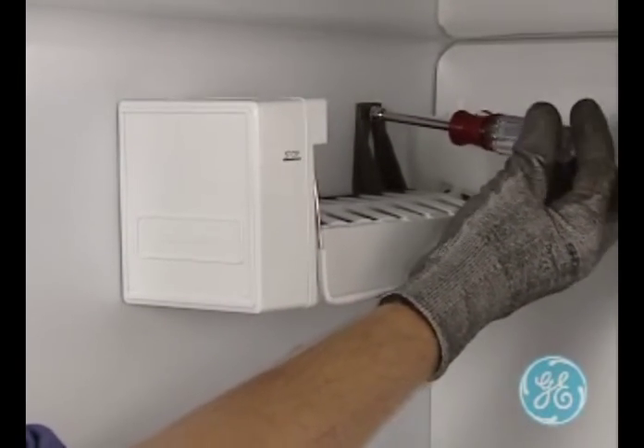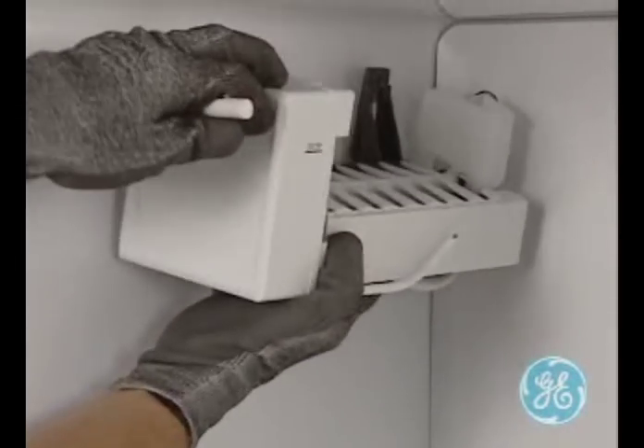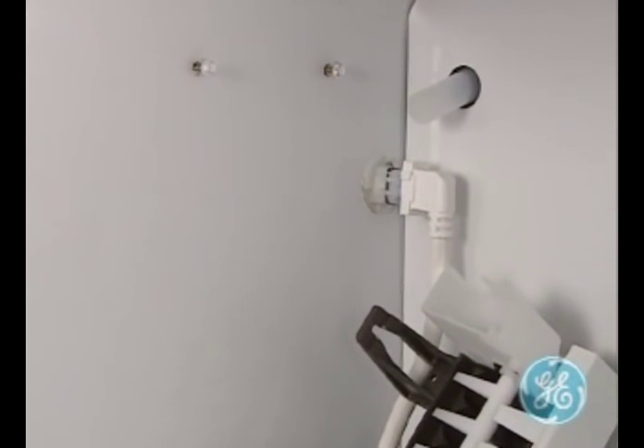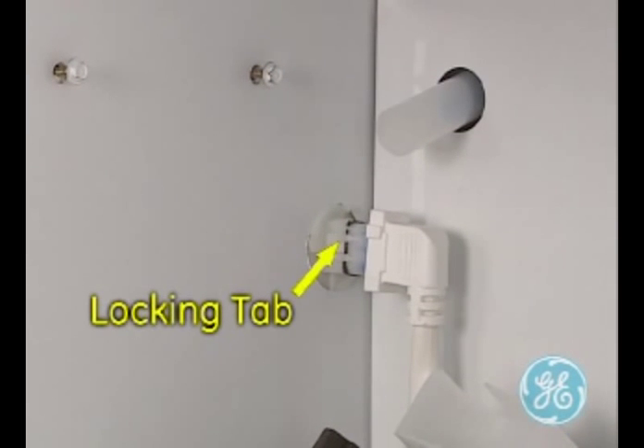To remove the ice maker, simply loosen the two screws on the left-hand wall of the freezer and lift the ice maker up and out. To disconnect the plug, note the locking tabs and use a small flat-bladed screwdriver to release and remove the plug. The locking tabs are there to prevent the ice maker plug from accidentally disengaging by itself.